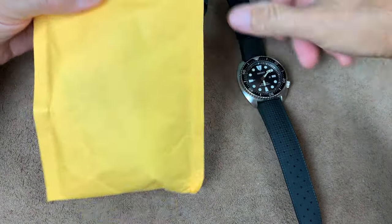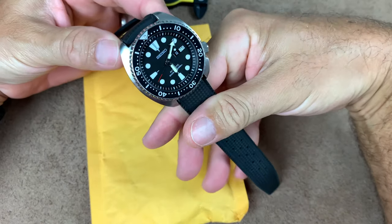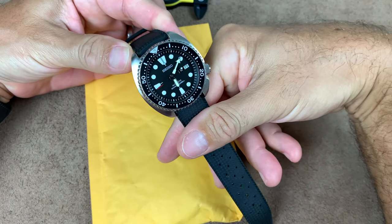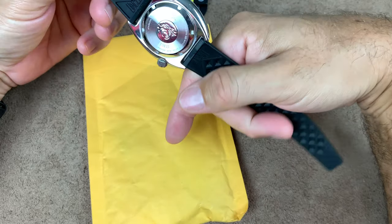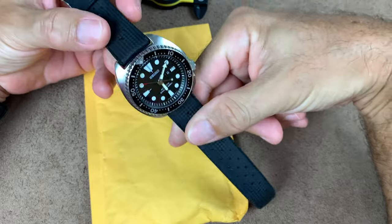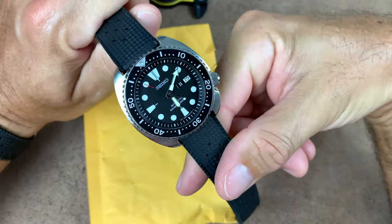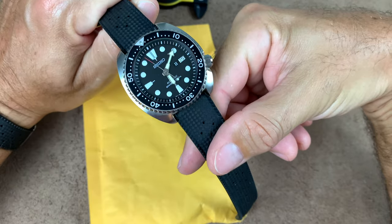Anyway, the reason we're here today is because, as you guys know, I've been enjoying the crap out of my SRP 777 and taking it out to the ocean and going boating with it. And this watch — I can't say good enough things about it. This watch is freaking fantastic.